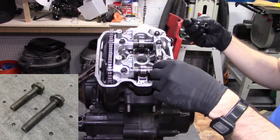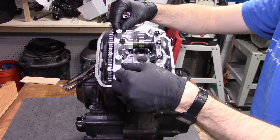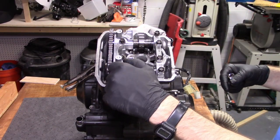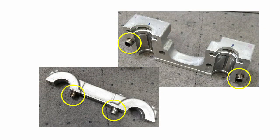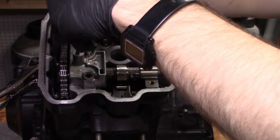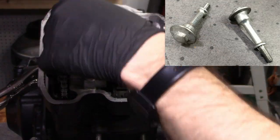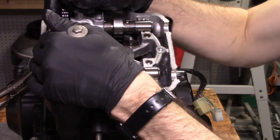Keep track of which bolt goes where because they're not all the same length. Also note that these bolts only provide clamping force — they do not enforce the position of the camshaft holders. The holders are located by dowel pins, so when you pull the holders away from the cylinder head, lift straight up. On mine, the holder closest to the chain was rather difficult to pull off, so I reinstalled the valve cover bolts onto those bosses, which gave me a little extra grip and leverage. And it came out eventually.